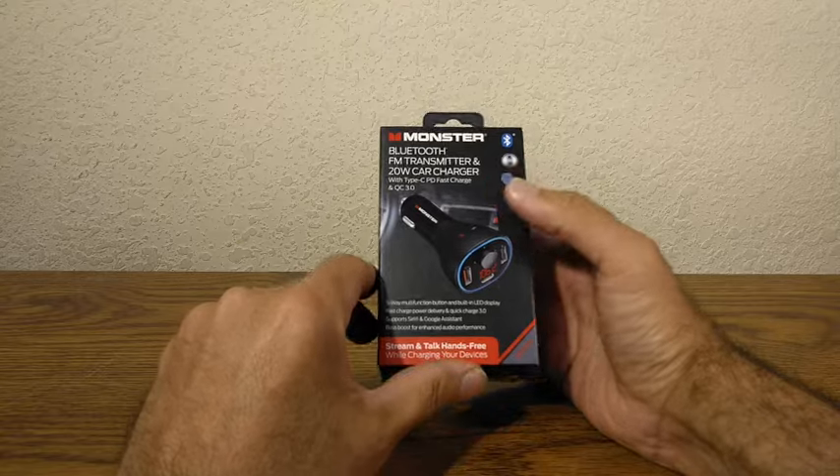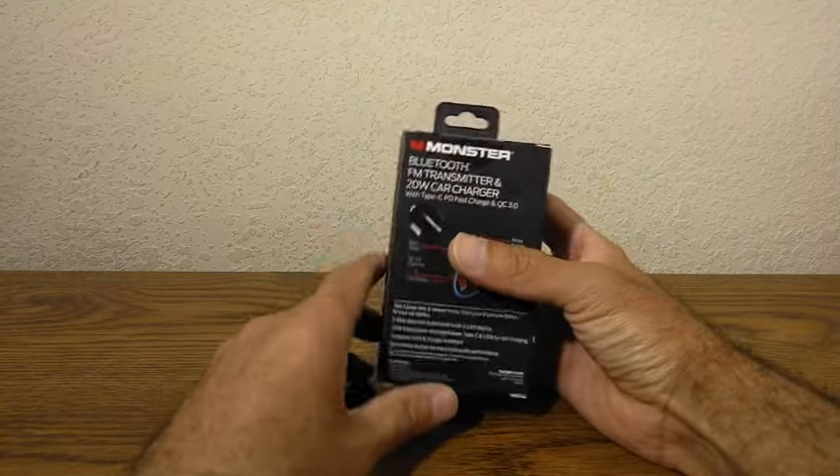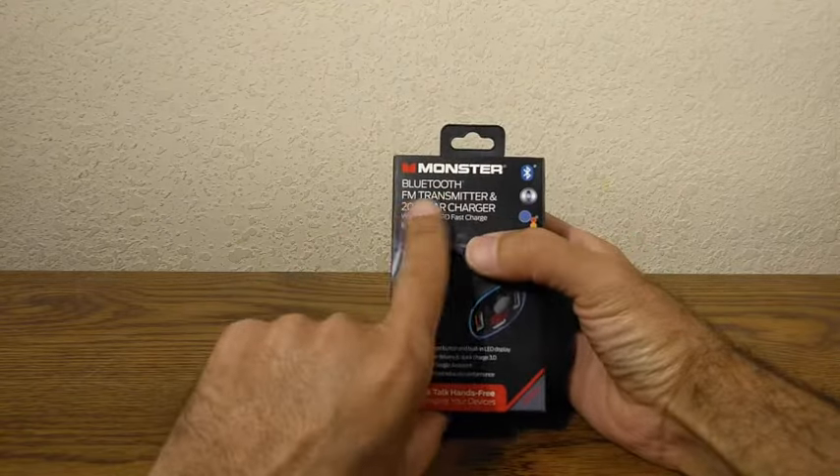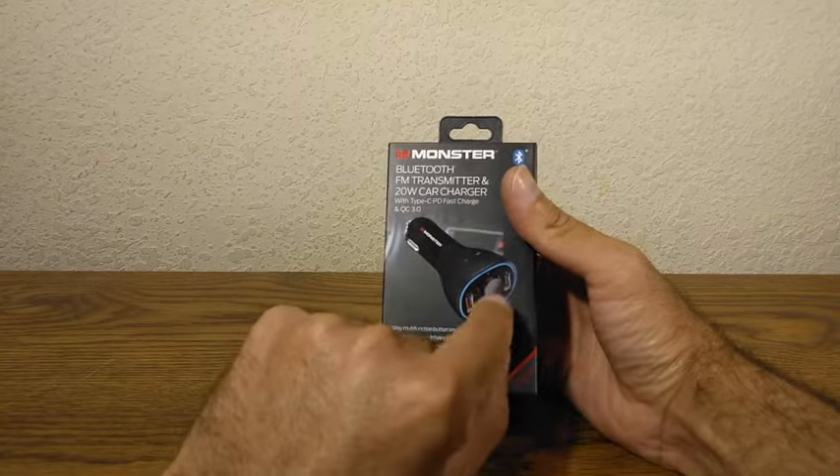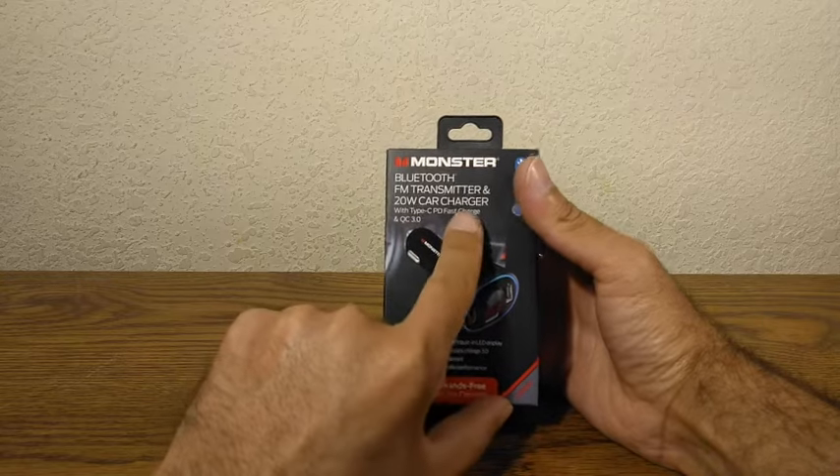Hello Skywinders, today we're going to be talking about this right here. This is the Monster Bluetooth FM transmitter and 20 watt car charger with a type C connection port and has fast charge.